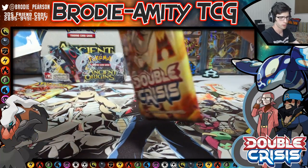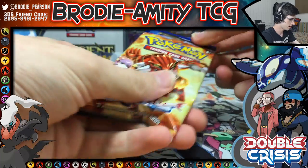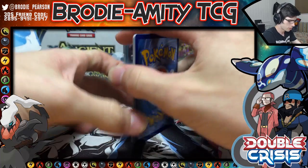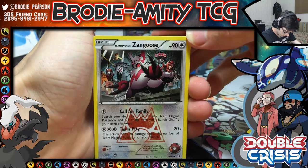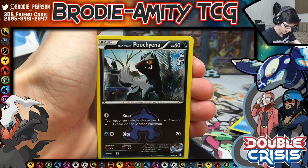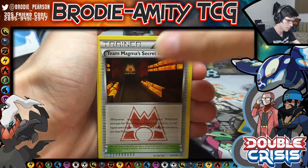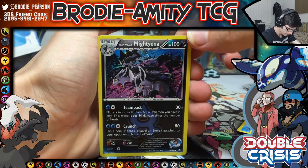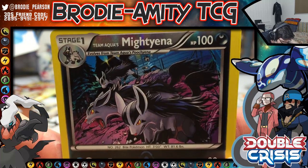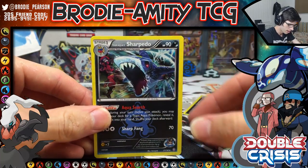Let's see if we can get both of the full art cards from this little mini set in one blister — that would be crazy! We have Zangoose, Spheal, Pichu, Team Aqua Admin, Team Magma Secret Base, a reverse holo Mightyena. I love this art — I love how vicious this artwork looks. It's awesome. And then a Sharpedo.